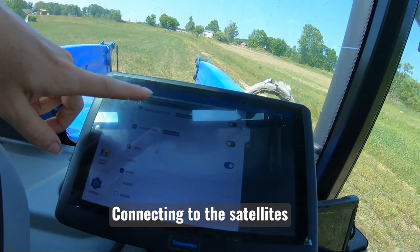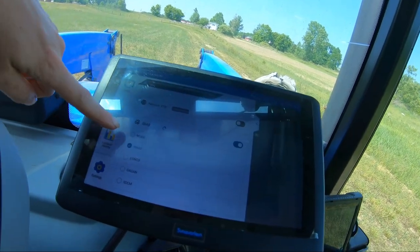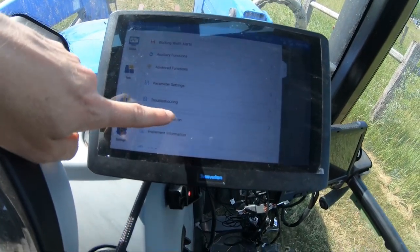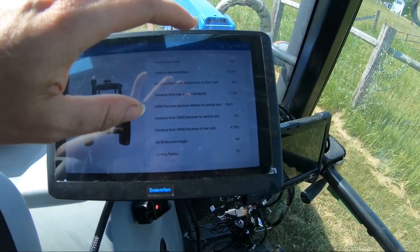It's at least trying to find something. Those are the different options — it defaults to WAAS. The only thing you want to do is check your vehicle information right here, and it's going to give you an estimate for your tractor. I'd recommend getting a tape measure or a yardstick — or meter stick if they make such a thing — because everything is in meters, so a meter stick might make it easier.